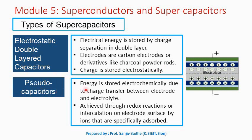In pseudo-capacitors, the energy is stored electrochemically due to the charge transfer between electrode and electrolyte. This charge transfer between electrode and electrolyte is achieved through redox reaction or intercalation on electrode surface by ions that are specifically adsorbed.